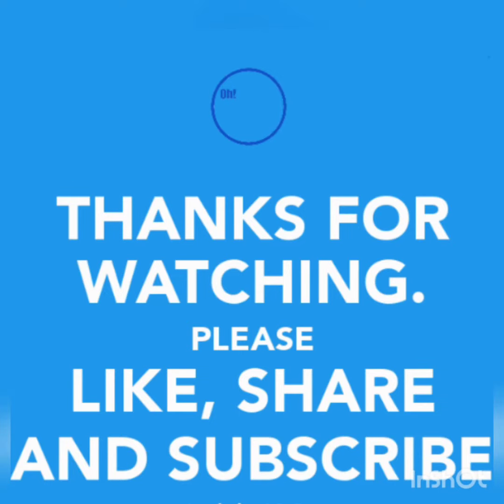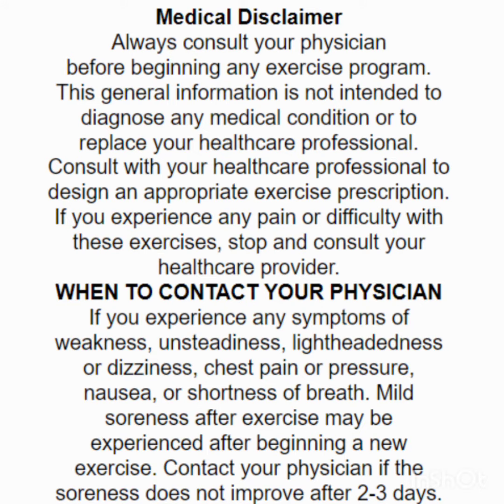Thanks so much for watching. Please like, share, and subscribe for more exercises.